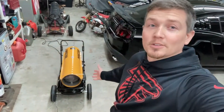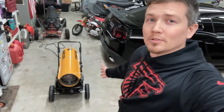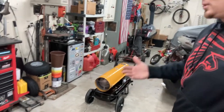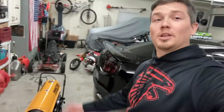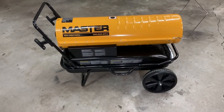Here we are, got a little kerosene or diesel torch heater. We're gonna talk about this little thing and tell you my opinion and how I feel about it — might even torch this sweatshirt since the team is terrible. Let's stick around and I'll talk about this. Here's the Master torch heater.